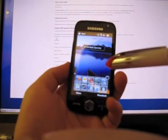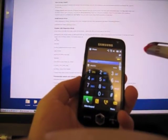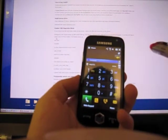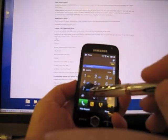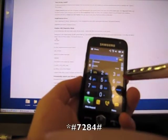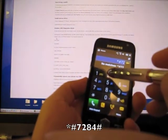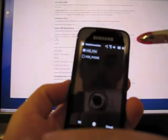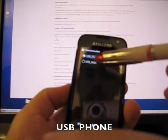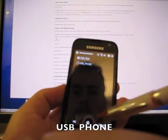What you're going to do is go into Phone. The first thing you have to do is put your phone in USB mode — that just lets the computer talk to it. For that you hit star-pound-7284-pound. The options are USB PDA and USB Phone, so choose Phone and then hit OK.